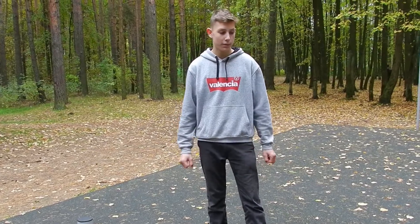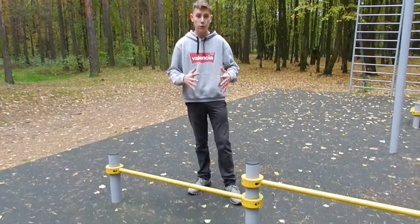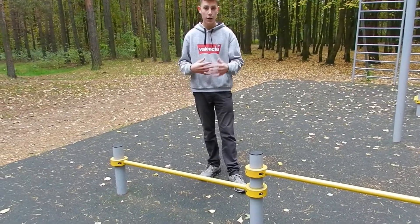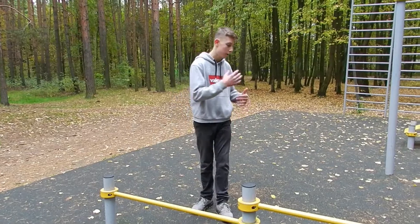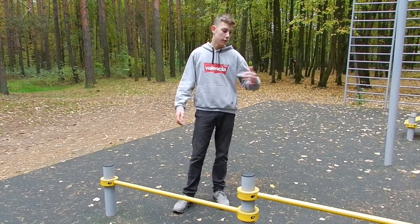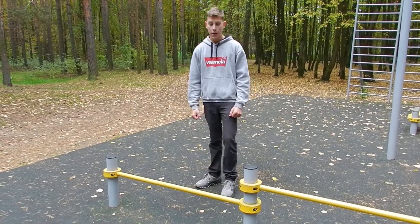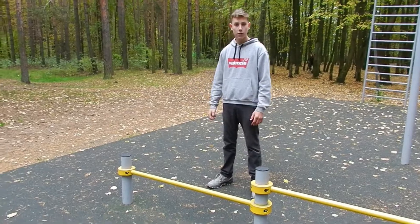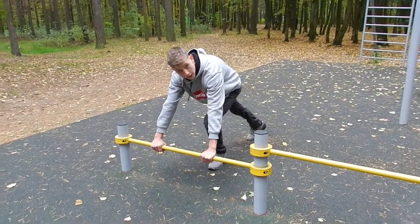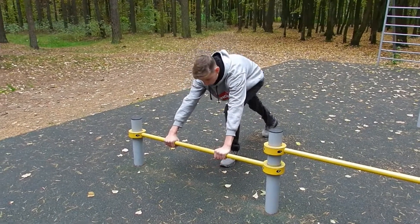Now we're gonna do some push-ups. As you can see there are two bars here — if you want your push-ups to be easier you do it on the tall bar, if you want it a bit harder you do it on the low bar, and if you want it really hard you just do it on flat ground. The next level is putting your feet on something elevated. I'm gonna do it on the lower bar because it's a bit easier so you can do more — I'll do ten in three sets.